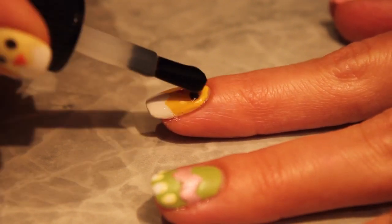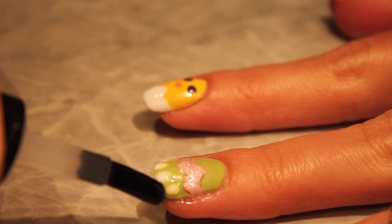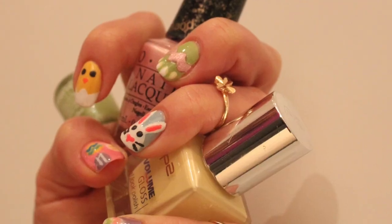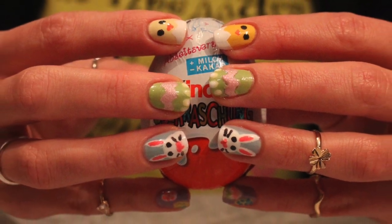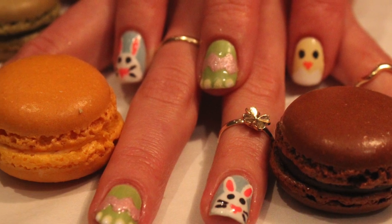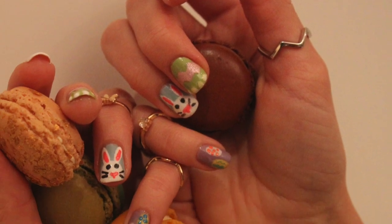Fix your beautiful Easter design with a top coat. Now we are done — go get some Easter eggs to celebrate! Thank you for watching. Press like if you enjoyed this tutorial, and subscribe for more videos.